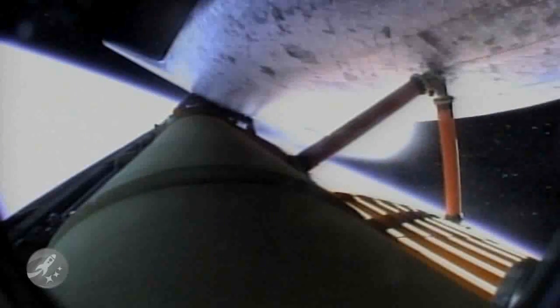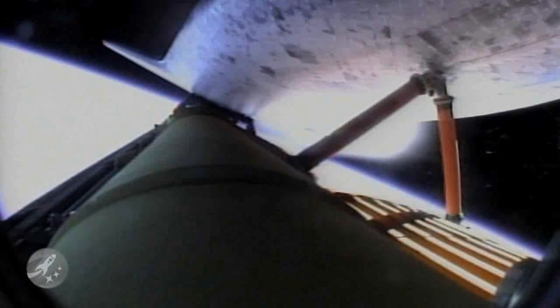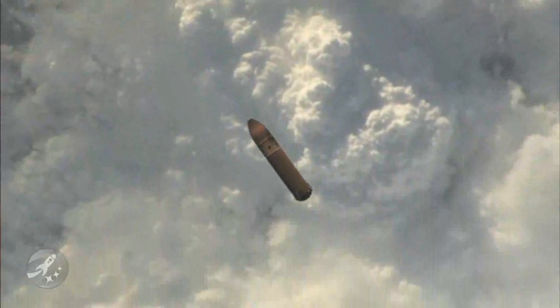Unlike the other components of the shuttle, the external tank is not reused. It's jettisoned about 10 seconds after MECO, or Main Engine Cut-Off, where it then re-enters and breaks up in the Earth's atmosphere.